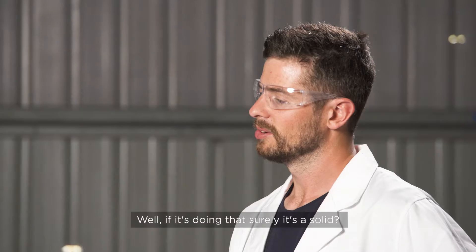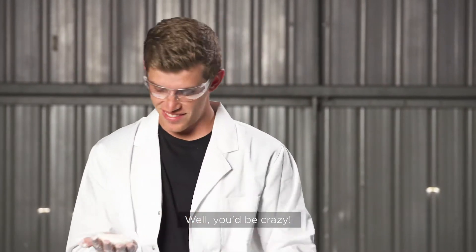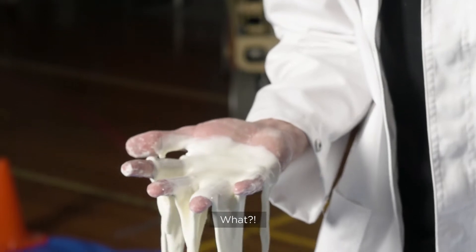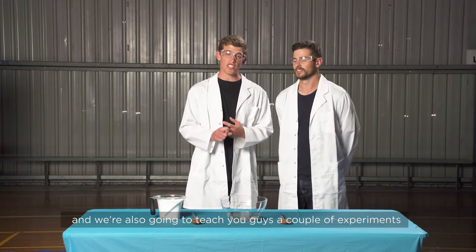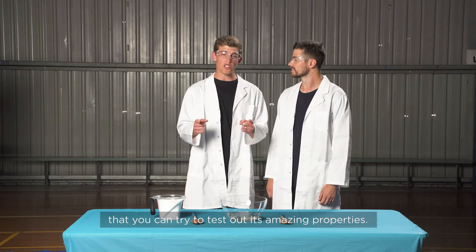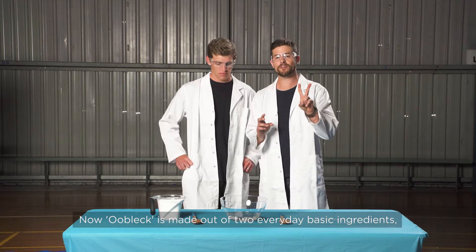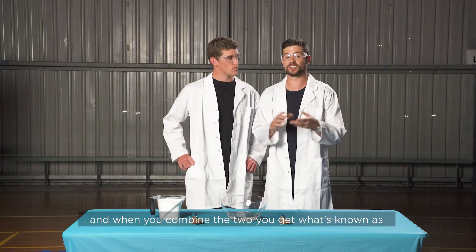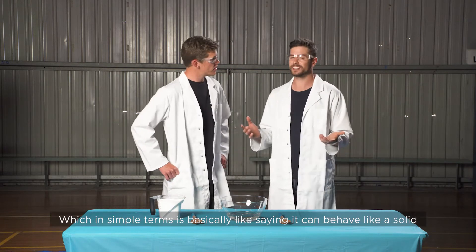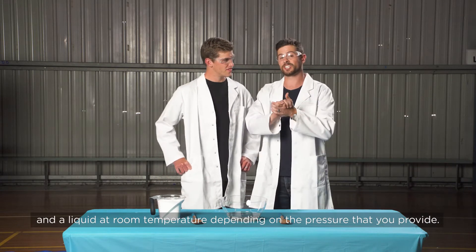Solid or a liquid? Well if it's doing that, surely it's a solid. What if I told you it was both? Today Brett and I are going to show you guys how to make oobleck fluid and teach you a couple of experiments to test out its amazing properties. Oobleck is made out of two everyday basic ingredients — cornstarch and water. When you combine the two you get what's known as a non-Newtonian fluid, which in simple terms means it can behave like a solid and a liquid at room temperature depending on the pressure that you apply.